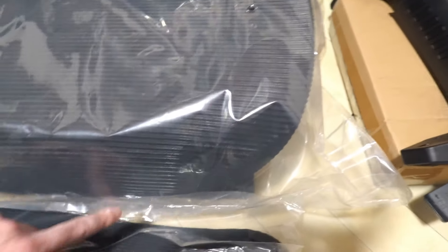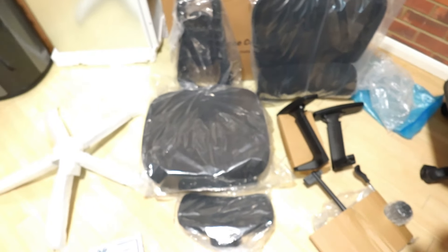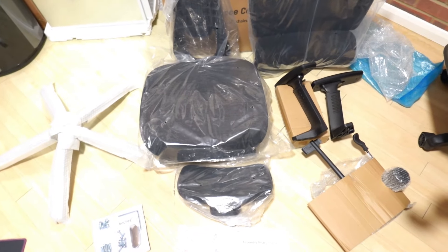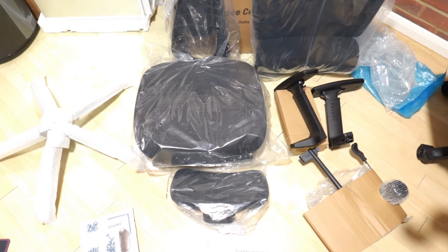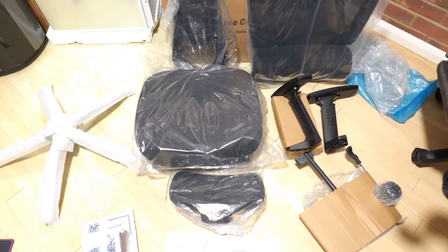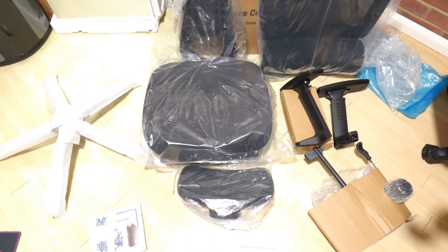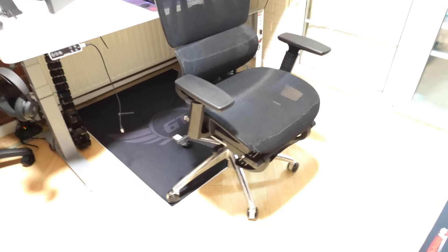Along with the wheels that you'll pop on the star base so you can move the chair around. This chair also comes with a footrest, which I'll show you when everything is assembled. I'm going to go ahead now and assemble it. This is how the chair looks when it's fully assembled.